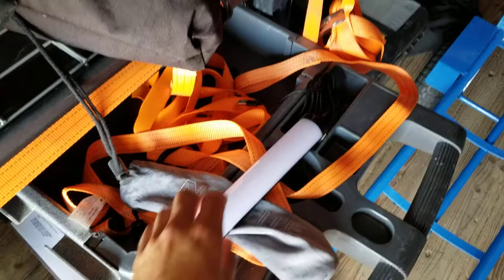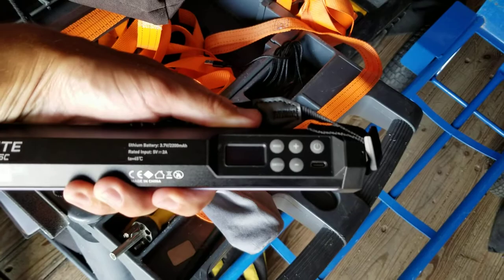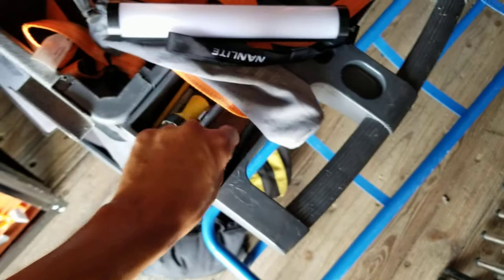Hi guys, hope everybody's doing good. This is my video review for the Nanlight Pavo II, or second generation tube — 10 inches long, a hundred dollars a piece, very simple and easy to use menu and navigation on the back.